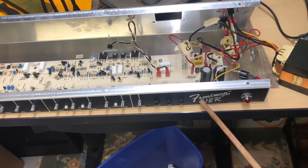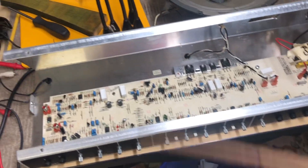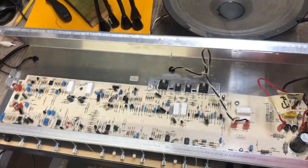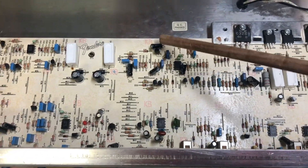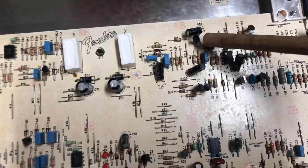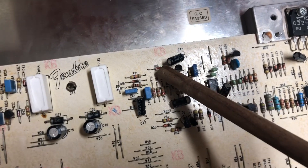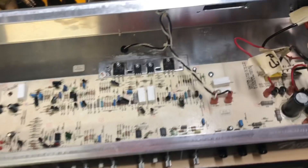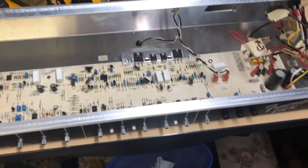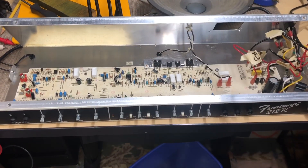We're back at the Fender Frontman 212. I replaced all these resistors, and that did not solve the humming problem. Then I did some internet sleuthing and found a message thread that said if you put a 220K resistor off of the back leg of this Q7 transistor, and put it on the front or right leg of this D18 — cathode, something or other — it will make the hum go away when nothing is plugged into any of the input jacks, power jack, or effects return. They call it power in on this thing.